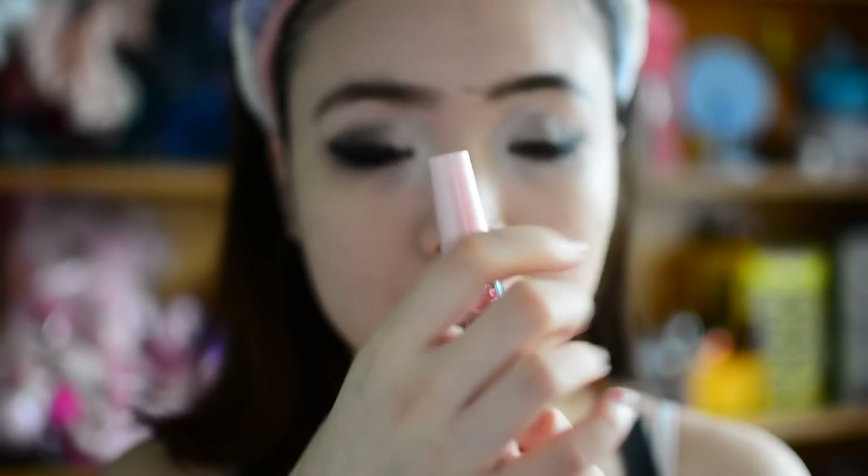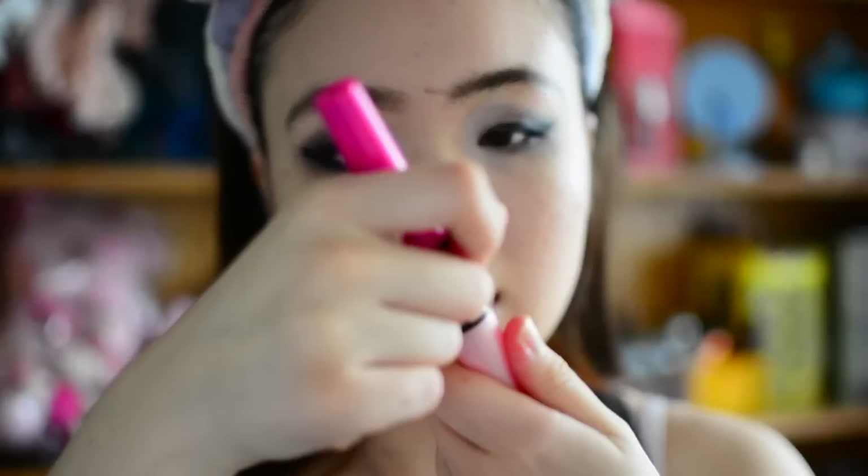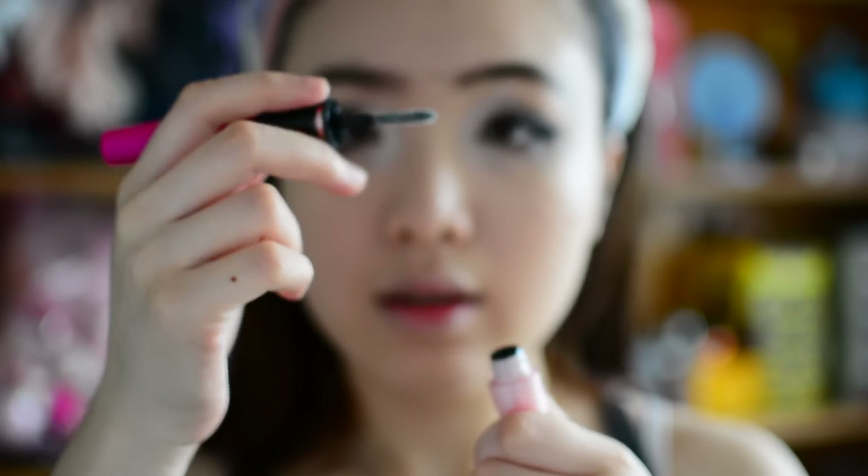Now moving on to mascara — I'm using the Maybelline Big Eyes Barbie mascara. This is not difficult at all. Bottom lash line done. Now I use the other side, which is the fiber side — it's got white stuff — and I'm gonna coat it over the mascara, then go over it again with the mascara side. Can you see the difference? Move on to the next side.